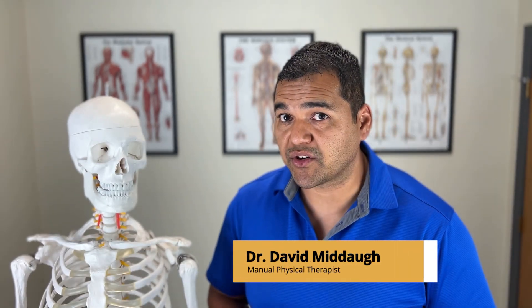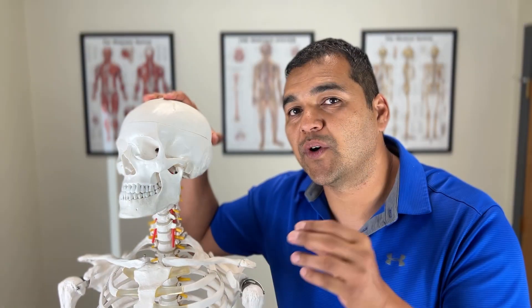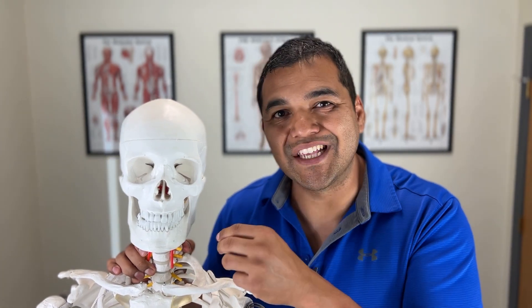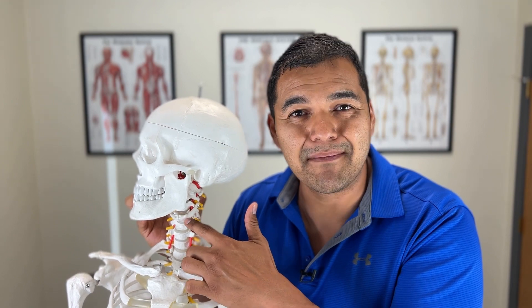There are three common spine surgery choices for pain relief from neck disc herniations. The first is a microdiscectomy of the disc in the neck, where a small piece of the disc is removed — usually the piece right by the nerve that's being impinged.